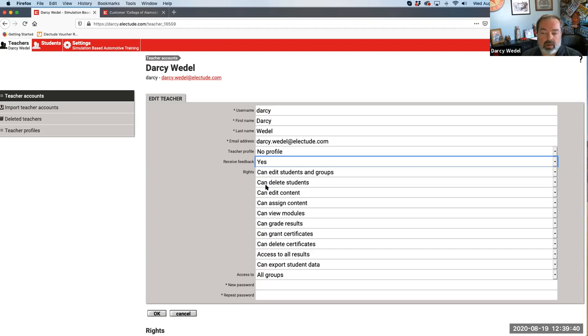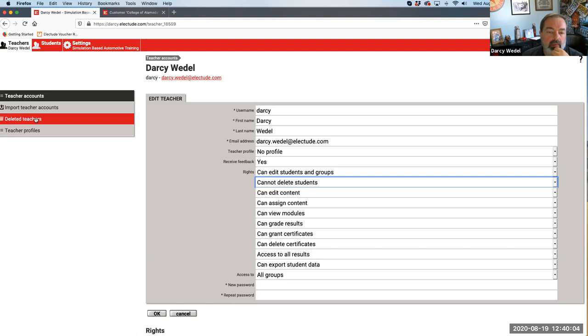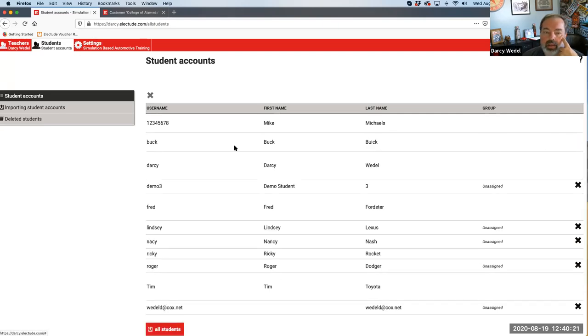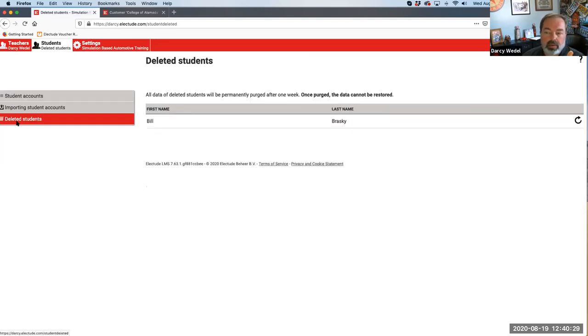If you're a full-time teacher, it might be handy to be able to delete students - like if you accidentally create two accounts for the same student. You could permanently delete the extra account. By default, if no teacher is able to delete students, only the administrator can do that. The administrator can go to the student tab and permanently delete students that are in 'unassigned.' If they delete a student, they go into a trash bin. If you permanently delete a student, they'll be there for six days, and on the seventh day that's purged and everything is wiped clean.